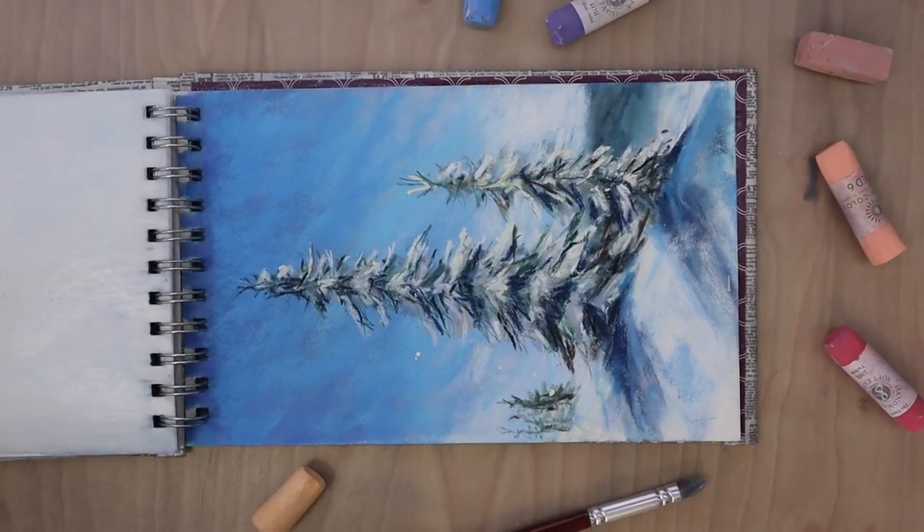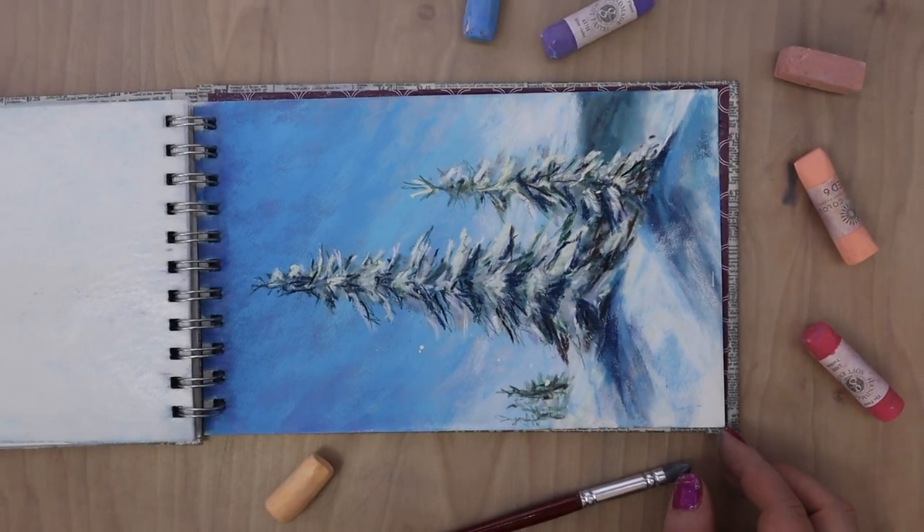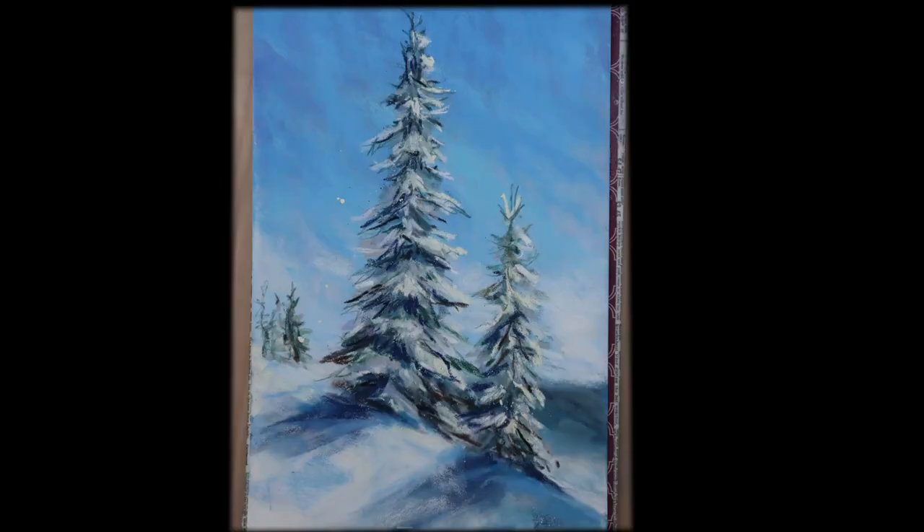And then we're on the very last page of this sketchbook, and it is these two pine trees in the winter. I was really playing with light - adding subtle yellows to the highlighted snow so it has more of a warmth to it, and then using the blues to create a cooler shadow tone.